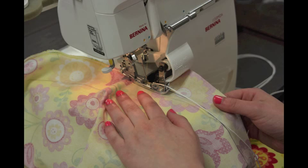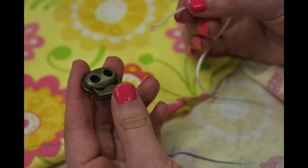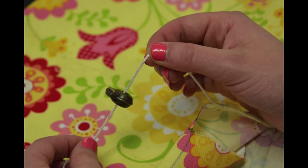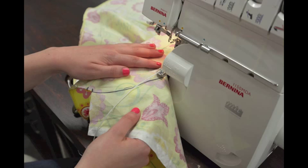When you have surged about halfway around the cover, stop and put the cord stop on the end of the cord that has already been surged down. This will make sure that you do not pull out the cord and lose it. Continue to surge all the way around your ironing board cover.